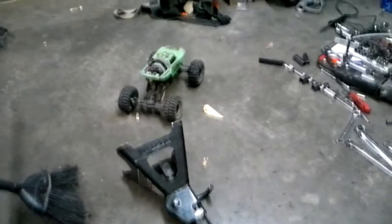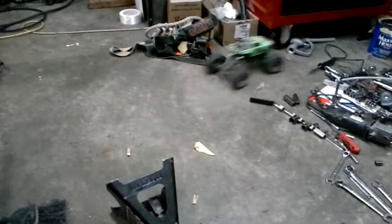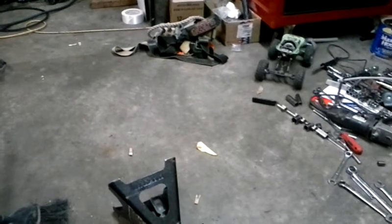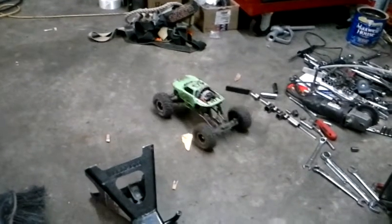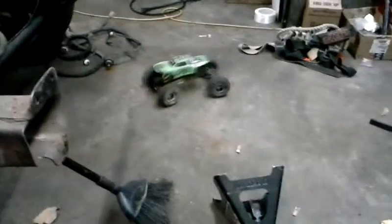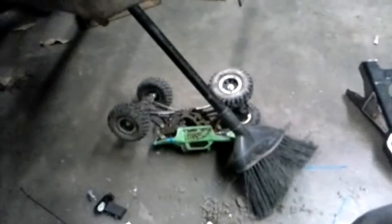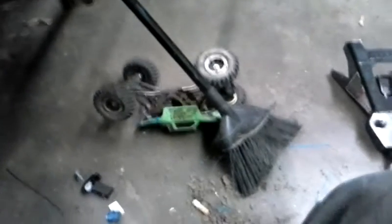It's on solid axle with 25% reverse right there and I'm just goosing it - I ain't even full throttle. Because whenever you full throttle it, it hits stuff. It will do donuts, and it'll also hit stuff and flip over. Pretty tough though.